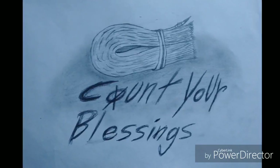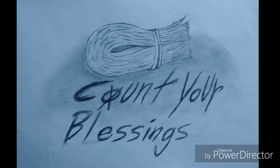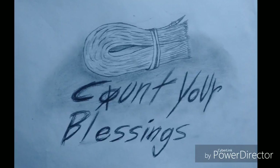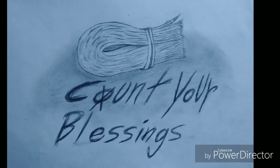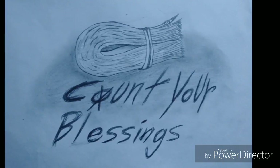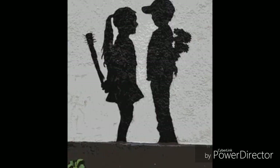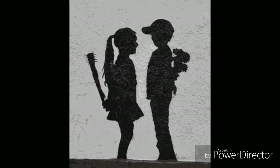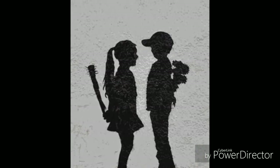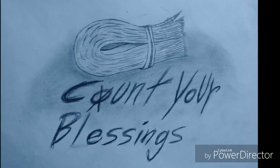The words 'count your blessings' are written in a really violent font with a stack of money on top. There's a lot of controversy involving money and religion, and this is mocking the saying 'count one's blessings,' which means to be grateful for what you have. I've tried to replicate Banksy's dark, controversial humor but changed it into my own style by making it more direct and straightforward, also giving it a hint of meaning in both the name of the artwork and the art piece itself.